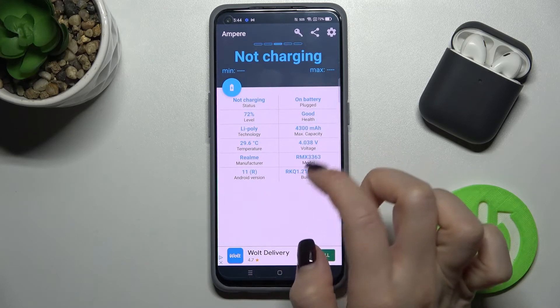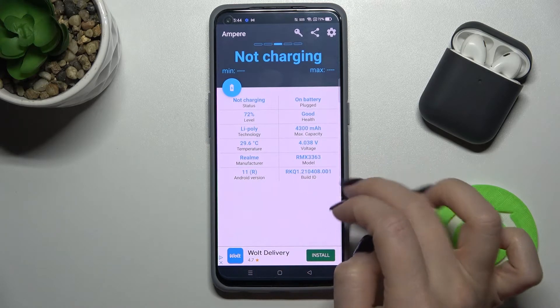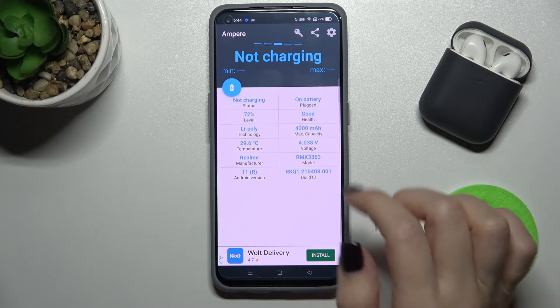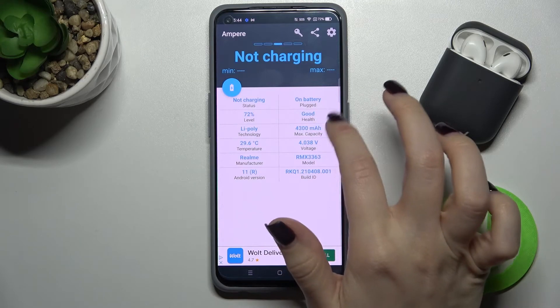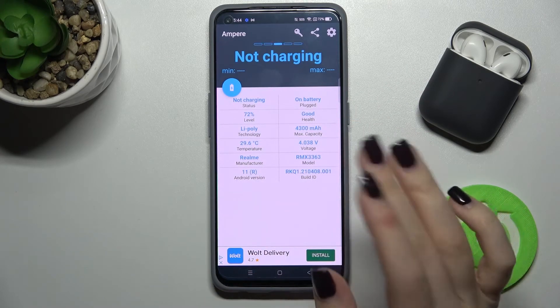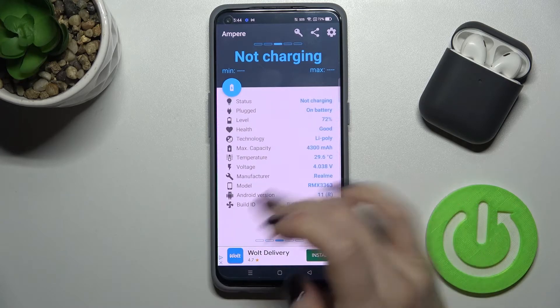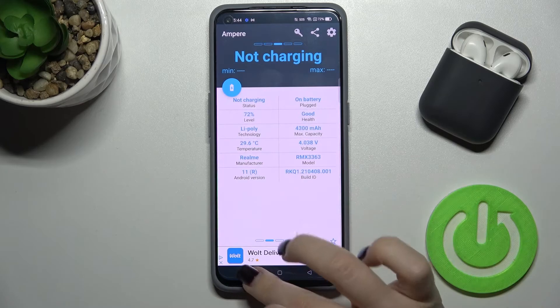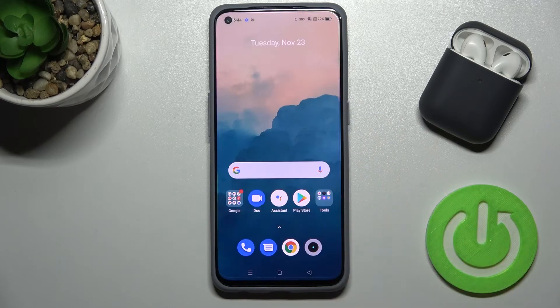Now it's 29.6 degrees. You can also find more information here about battery health, the charge level, the Android version, the phone model, and other details. That's it — if you found this video helpful, leave a like, comment, and subscribe to our channel.